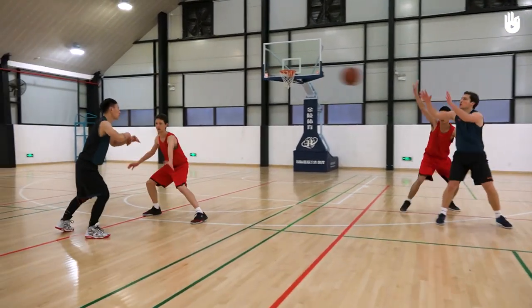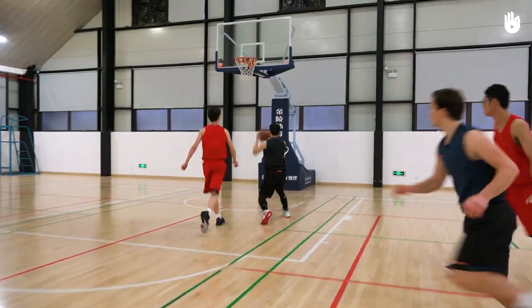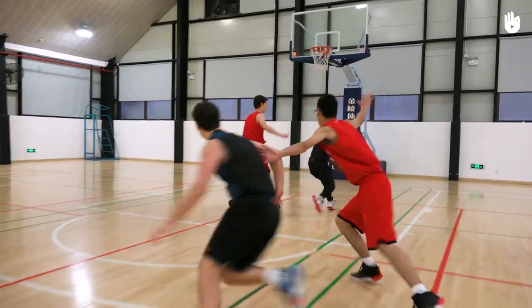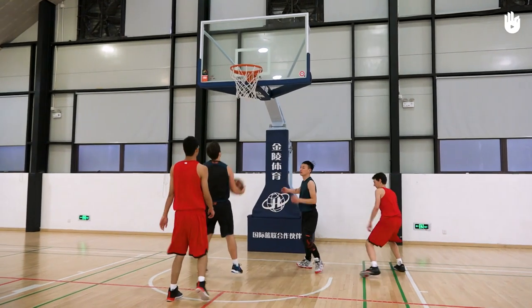In this video, you will learn how to do the give and go. It's a two-person play which is the equivalent of a one-two in soccer. To improve your give and go, follow these two steps.